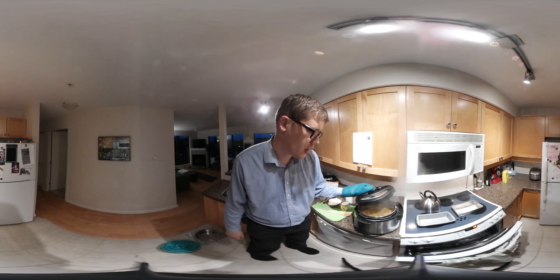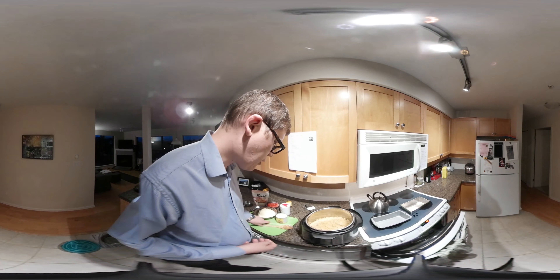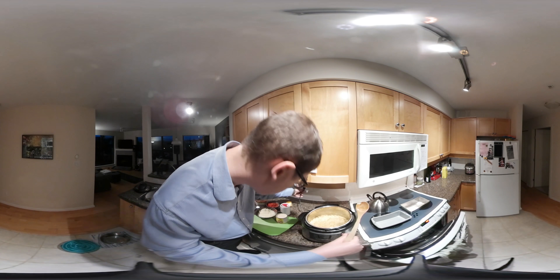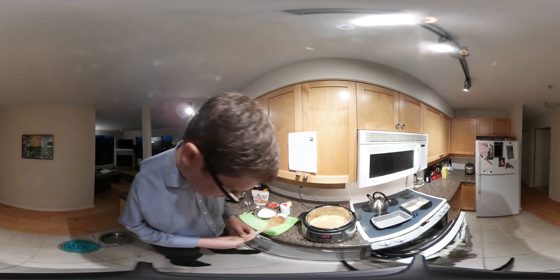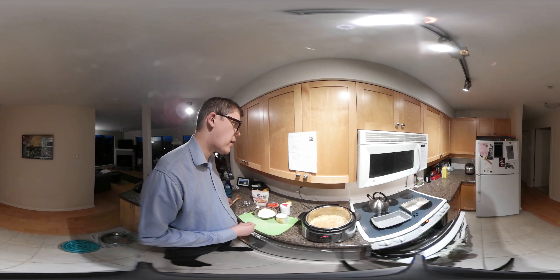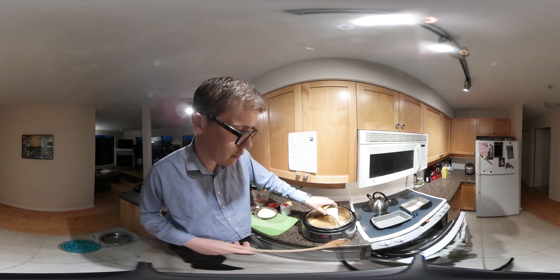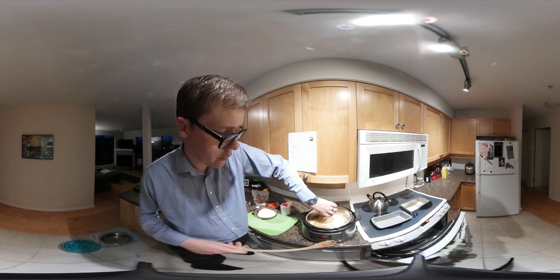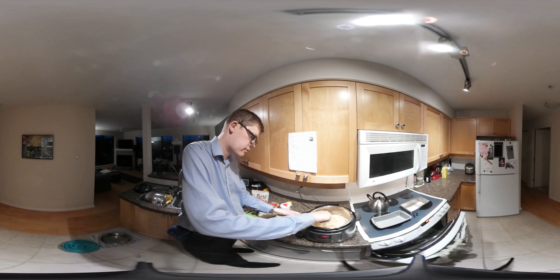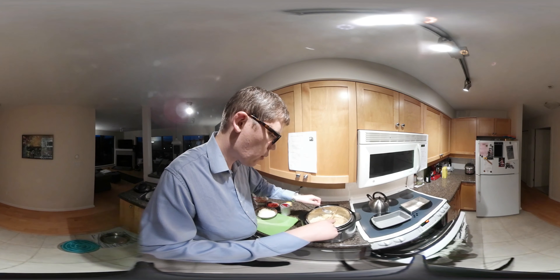The steam is now released so I can open the lid. You can see the steaming noodles — this looks great. I'm going to put the Instant Pot back on sauté mode on the low setting. Now I'm going to stir in the evaporated milk — just pour the can in and stir it up. These noodles look really good. The recipe says to test a piece of pasta just to make sure it's well done, so I'll try a little piece. It's cooked!